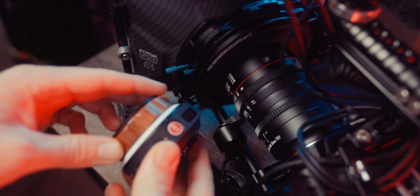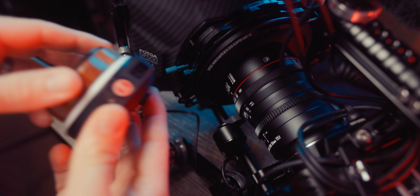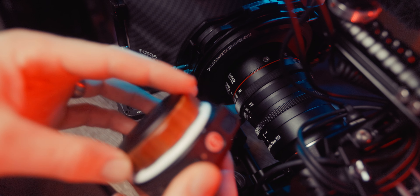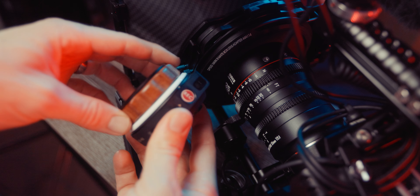If you ever use the Tilta Nucleus Nano system in close proximity, you know there are these weird dead spots — especially if you're using it on the left side of your camera — where sometimes it just loses connection. So if you are going to use it in this way, this wired handle is just a much better option.